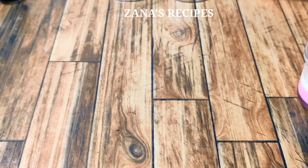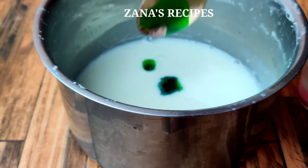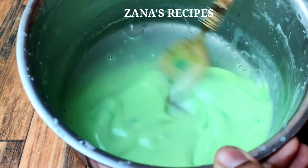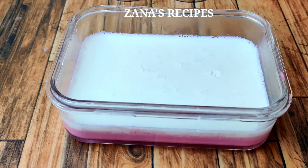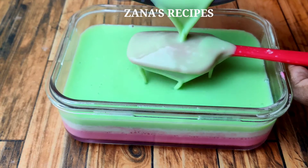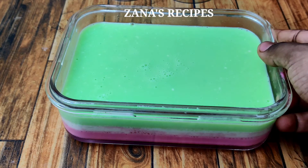We will need 3 layers total. For the third layer, we use pista essence. Add 2–3 drops and mix in the pista flavor and color. Mix the pista essence thoroughly into the third layer mixture.